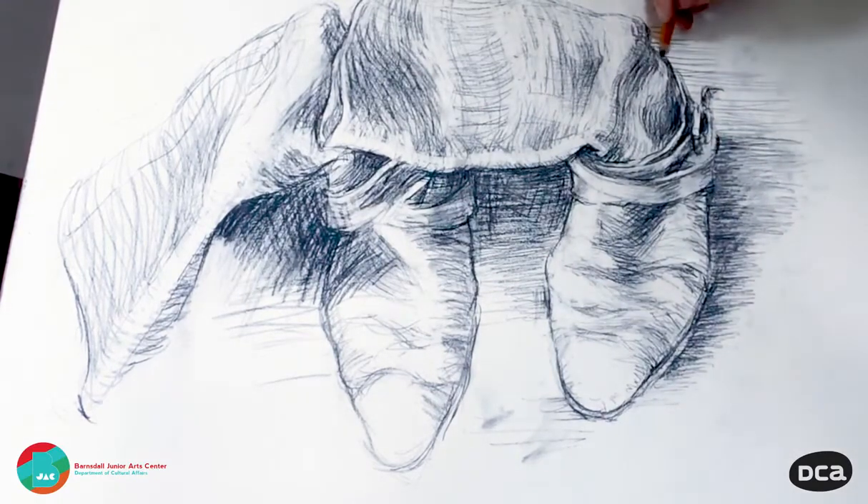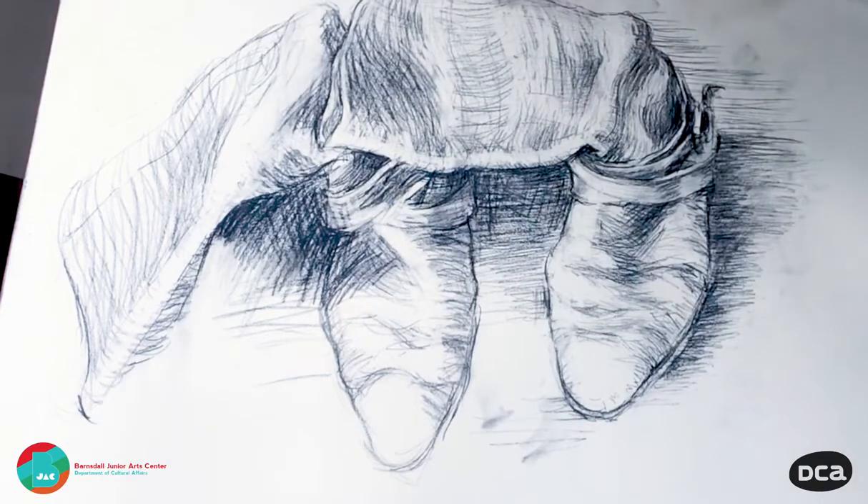Getting to the end pretty much now. I think I'm just going to play around with the background and see what I can do with it. That'll do — adding lines to the shadows.